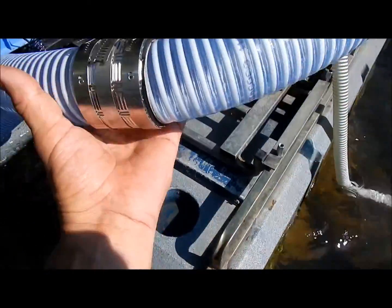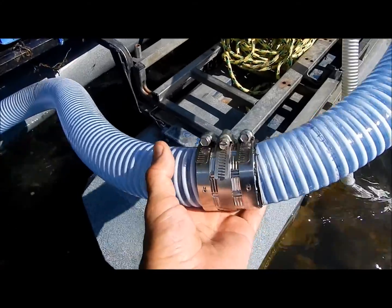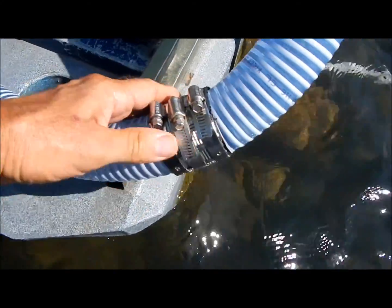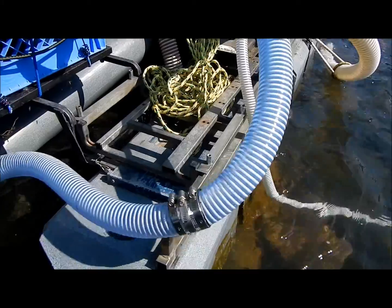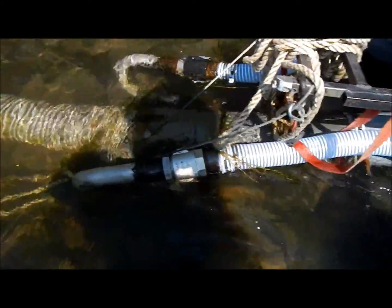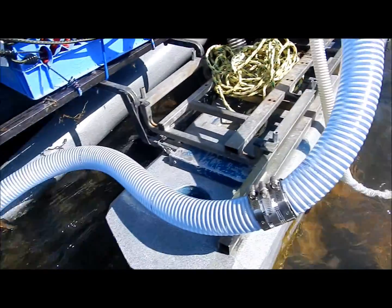Okay, well looks like we're successful — we don't have any leaks. No runs, no errors. And that should get me through the season. Good deal. Alright, we're back in business. That's my do-it-yourself repair of your high-pressure hose on your dredge so you can keep getting gold. Hope you enjoyed it.